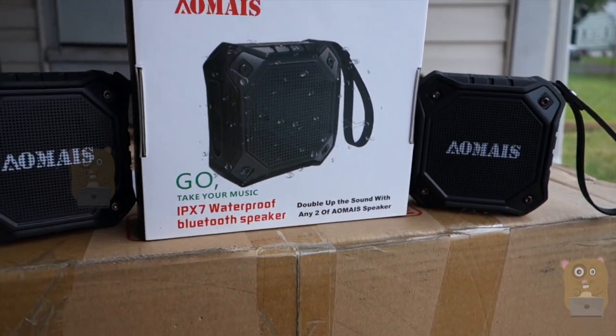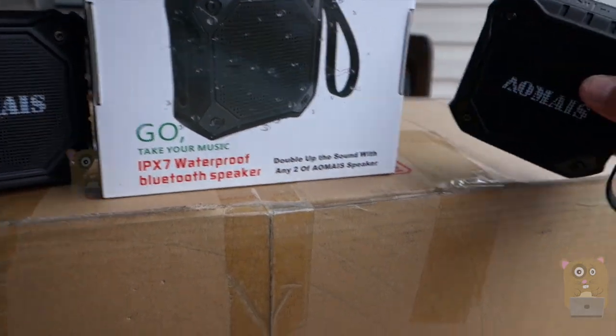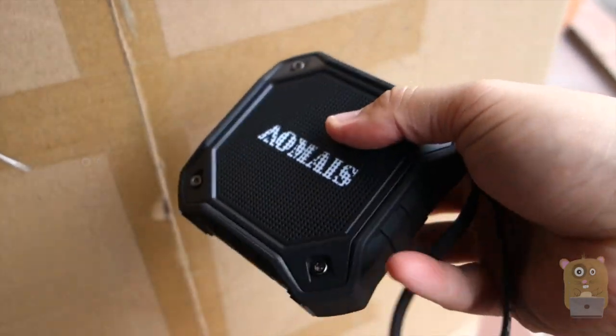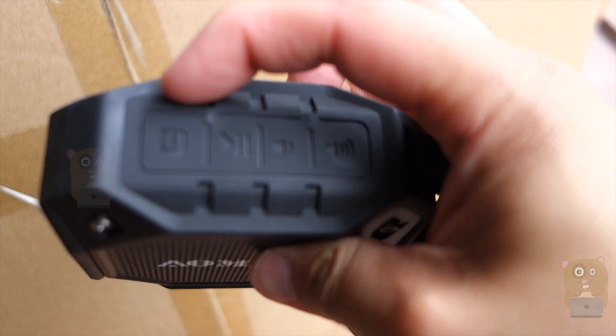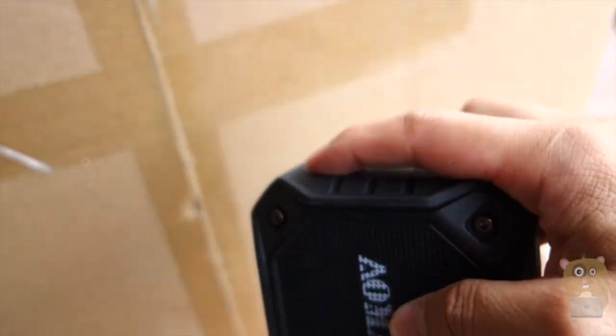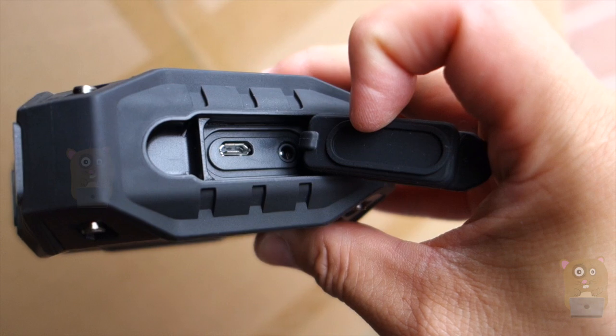Each speaker is eight watts. Before I go into a demonstration, I'll show off this unit. It's IPX7 rated, has a little loop on top, a power button on the left, play/pause, and bottom controls. If I flip this piece open, I have access to auxiliary and also the micro USB for charging.